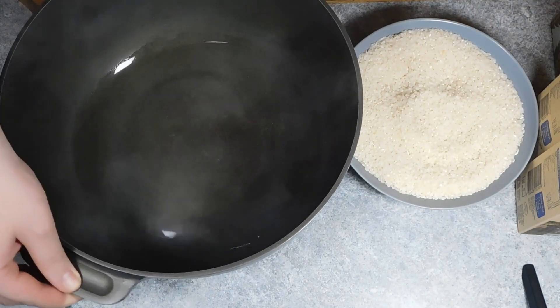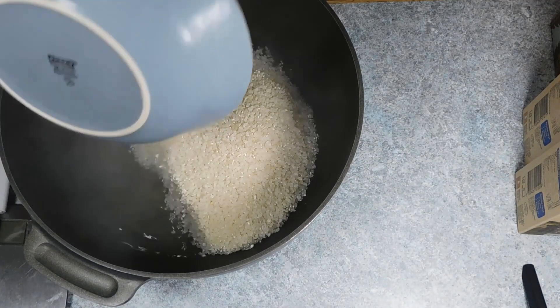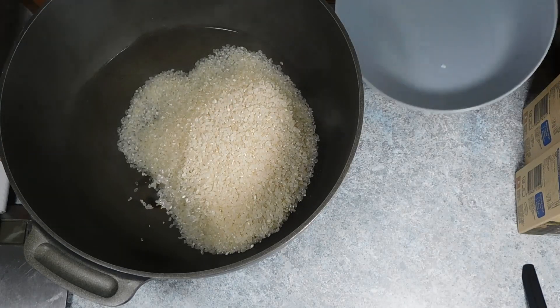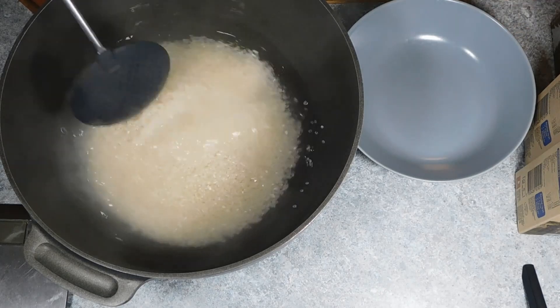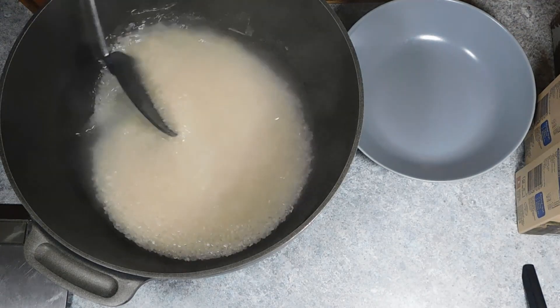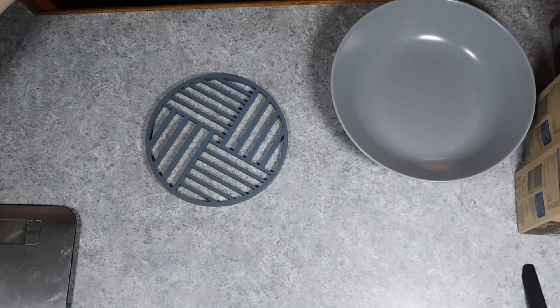So for 200g of rice you'll be needing 200ml of water. Bring 200ml of water to a boil in a large pan and add the rice, then cook for 4 to 5 minutes, making sure to stir and keep on stirring, as this rice is quite starchy and will easily stick to the bottom of the pan and burn.